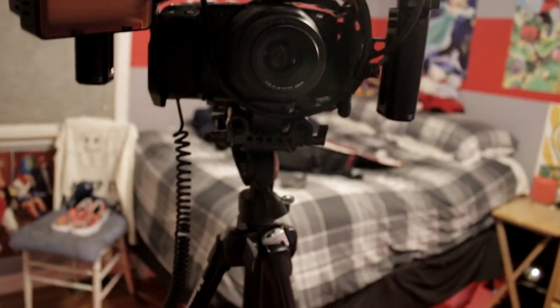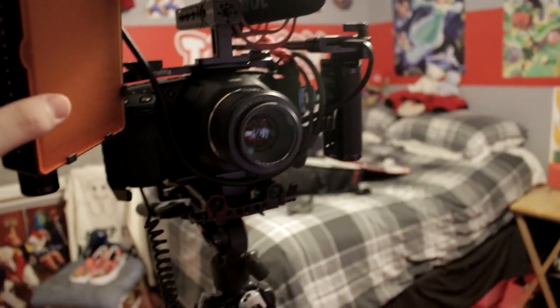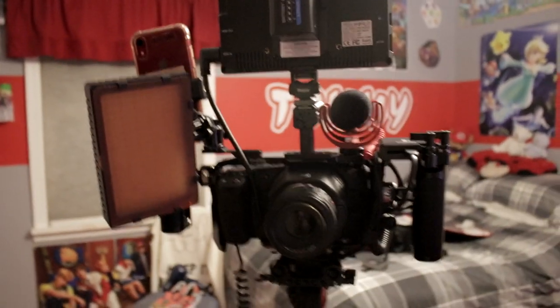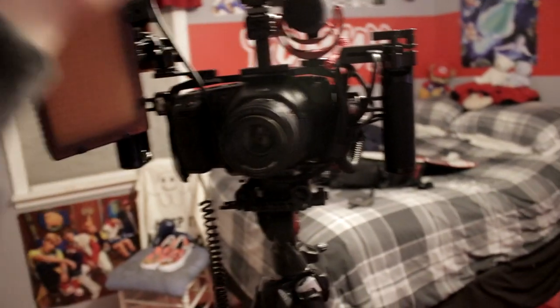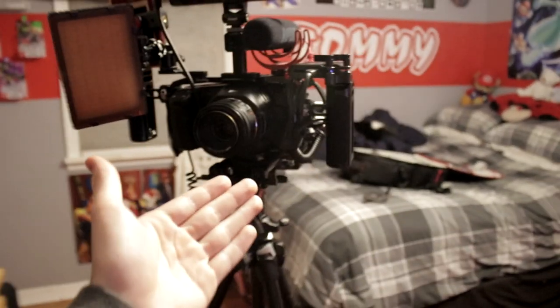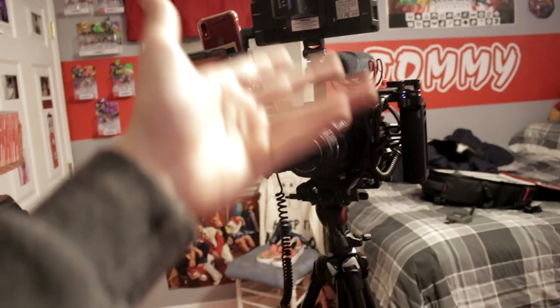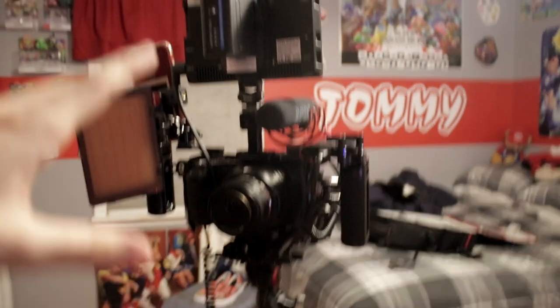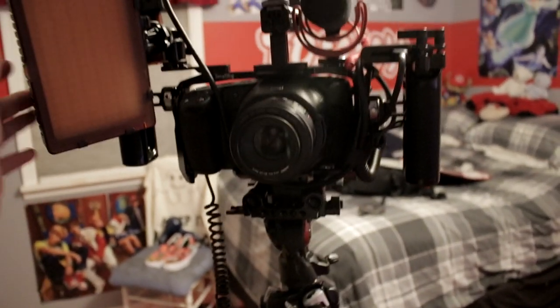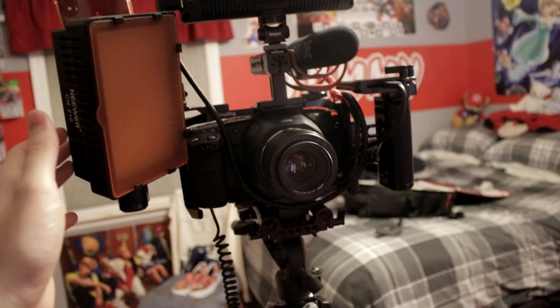This video is not supposed to be super high quality - I'll make better ones in the future. It's 4:13 in the morning, I had a busy day, and I just wanted to get this out because I'm very excited my rig is done for now. In the future I'm going to have more lenses, more batteries, a shoulder rig, a gimbal, and a better shotgun mic. But for now this is the completed rig.